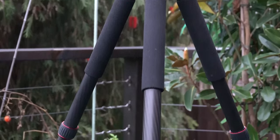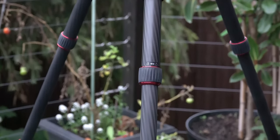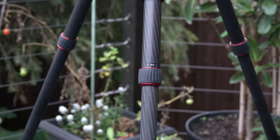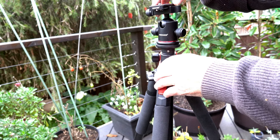As you come down the leg, you'll find similar unlock/lock markings on each of the legs, showing you which way to turn to unlock or lock the leg in place.